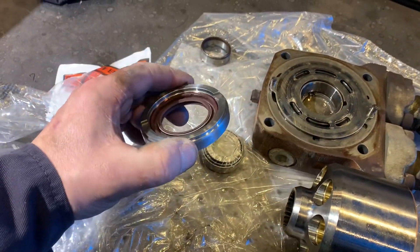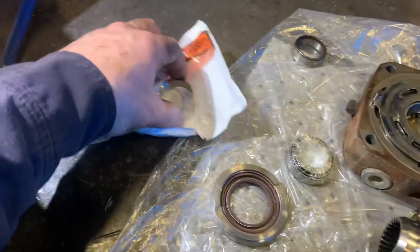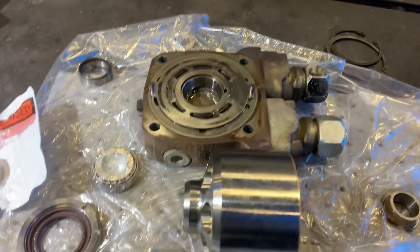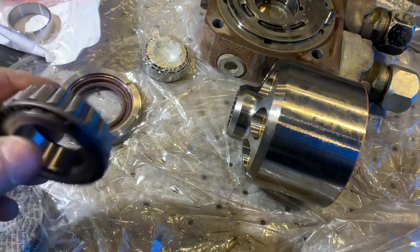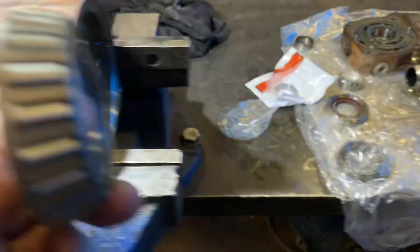I tapped in a new seal on the front shaft. Now I'm gonna put the speedy sleeve on — that shaft I showed you earlier. I put it outside in the snow so it gets cold, and I'm going to put this bearing in some warm oil. That way I can put the bearing on first, because it will come from this side.